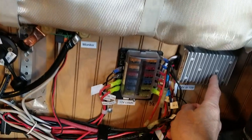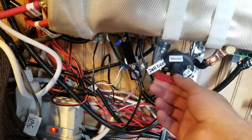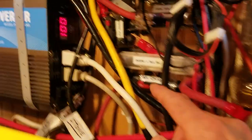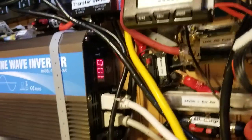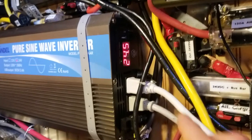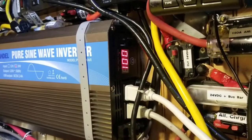Down here we have the 24 volt to 12 volt converter, some fuses, a master shutoff switch for the negative side. There's a master shutoff switch for the positive side there. Also a master switch here — I can pull that out and it shuts everything off, off of the battery protect. And there's also a breaker here, a master.